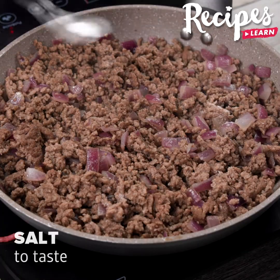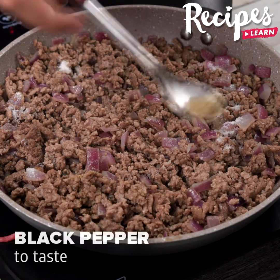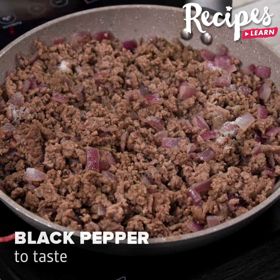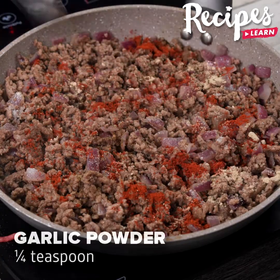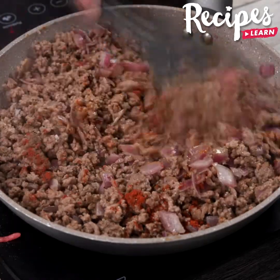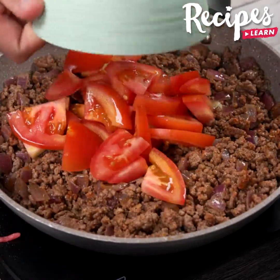Season the meat with salt to taste, black pepper to taste, add 1¼ teaspoon paprika, ¼ teaspoon garlic powder, the tomatoes we cut, and stir to combine.